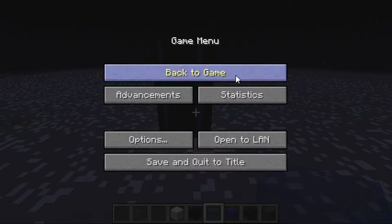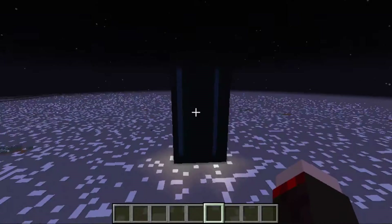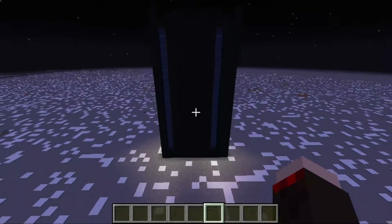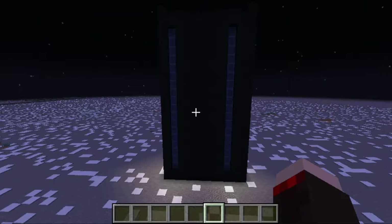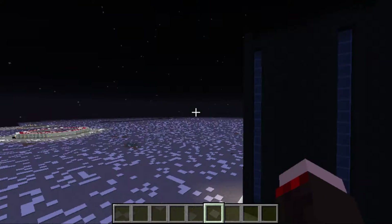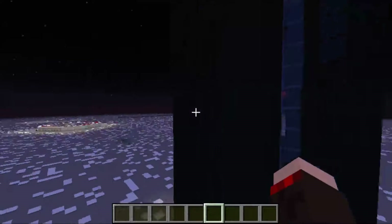Hello everybody, it is MCJ Pollock here, and this is going to be a completely different video, as you can see. This is going to be just showing you what my gaming PC would look like, because I don't have a camera right now to record the actual PC itself. So I just kind of built it here in Minecraft — this is just kind of like a test world that I use.